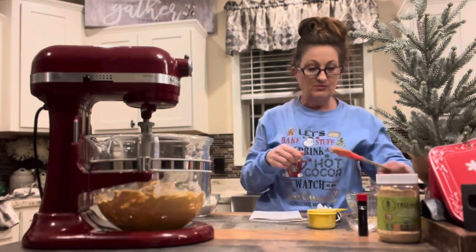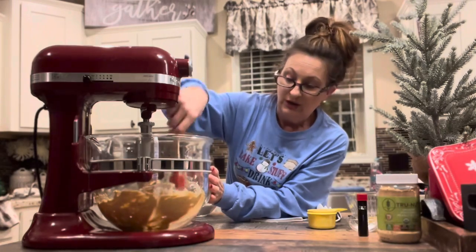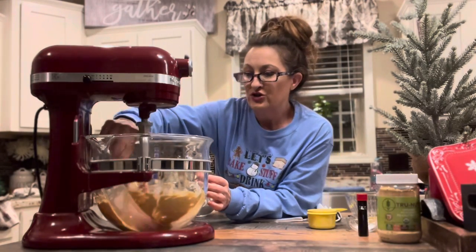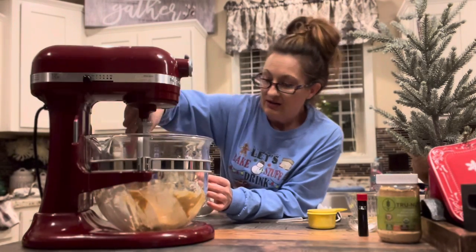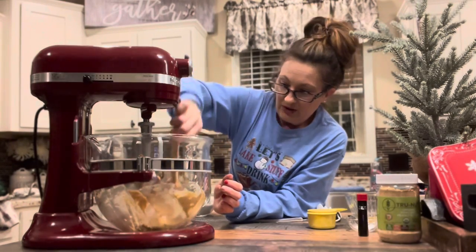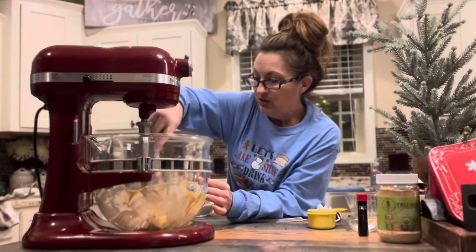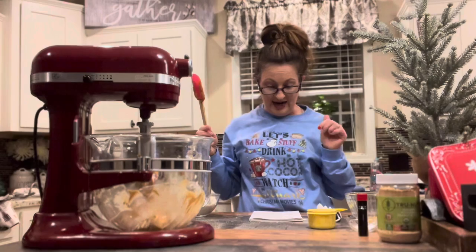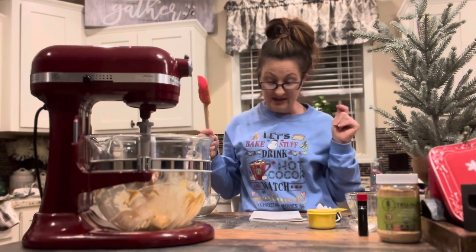Now I'm just going to use my spatula — and yes, in the South we add a lot of 'R' to the end of a lot of words — and I'm just going to get that mixed peanut butter and butter off the edges of the mixing bowl. Now we're going to add the one egg, the sugars, and the vanilla.